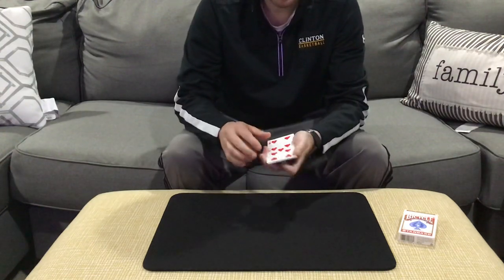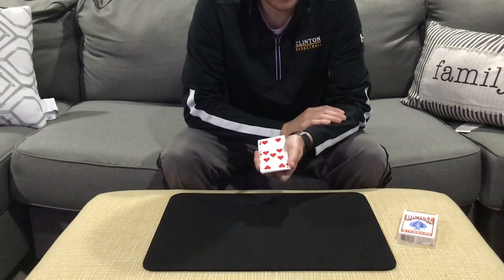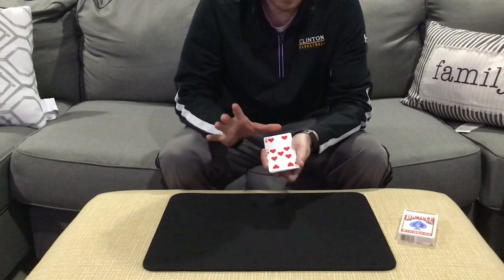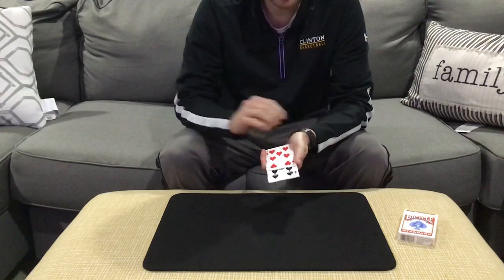Question number two: was your card an odd-numbered card or an even-numbered card? This time, let's say they say it's odd. Let's take a look. The computer says it is odd — so you told the truth.